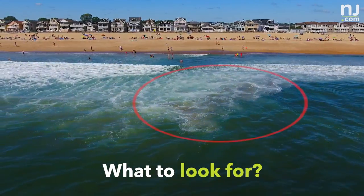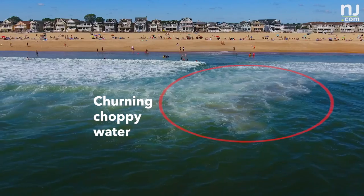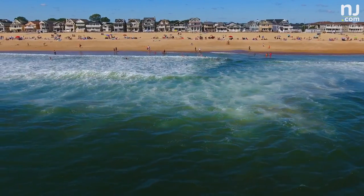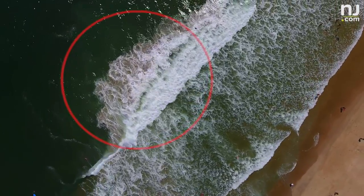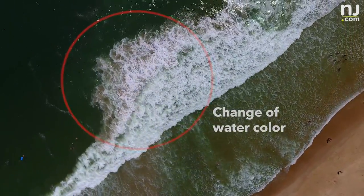Some of the things you can look for is churning, choppy water going out seaward. You can also look for a noticeable difference in the color of the water. A lot of times rip currents have churned-up, dirty, discolored water.